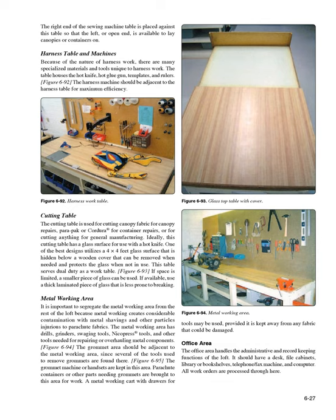Metalworking area: It is important to segregate the metalworking area from the rest of the loft because metalworking creates considerable contamination with metal shavings and other particles injurious to parachute fabrics. The metalworking area has drills, grinders, swaging tools, nicopress tools, and other tools needed for repairing or overhauling metal components. The grommet area should be adjacent to the metalworking area, since several tools used to remove grommets are found there. The grommet machine or handsets are kept in this area. A metalworking cart with drawers for tools may be used, provided it is kept away from any fabric that could be damaged.